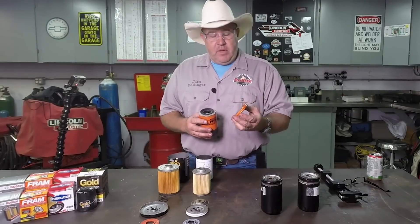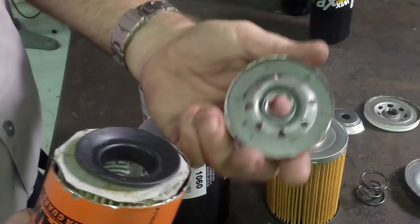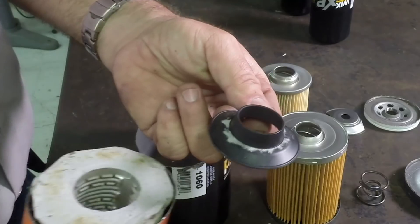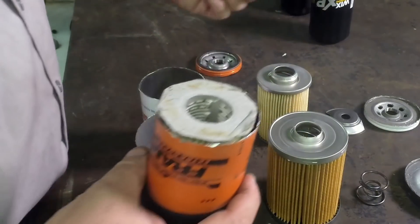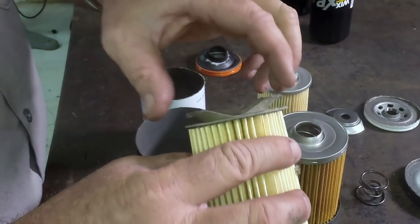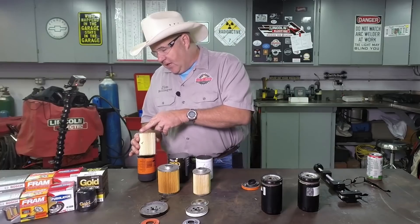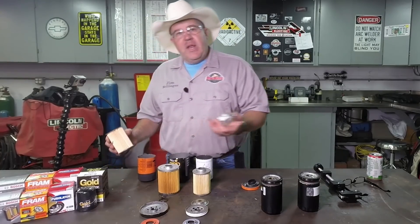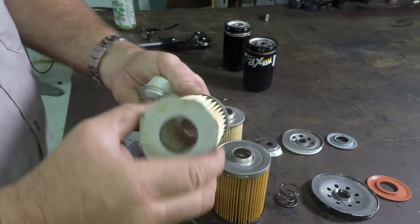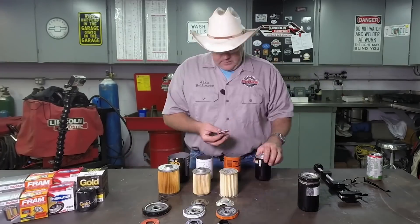This is where it gets pretty unbelievable. Remember the one that was the pretty orange color that looked like such a great filter? The base plate is fairly high quality, the gasket is standard, but look at the anti-drain back valve — there's cardboard stuck on it. And look at the quality: this filter is already rusted on the inside, and these are brand new filters I just ordered a week ago. That rust is going to go inside your engine. The filter is already coming apart. Absolute garbage.